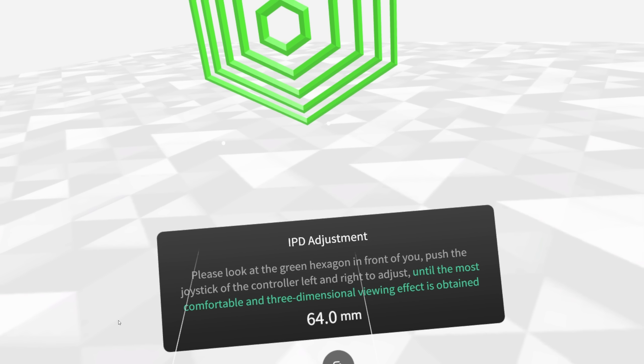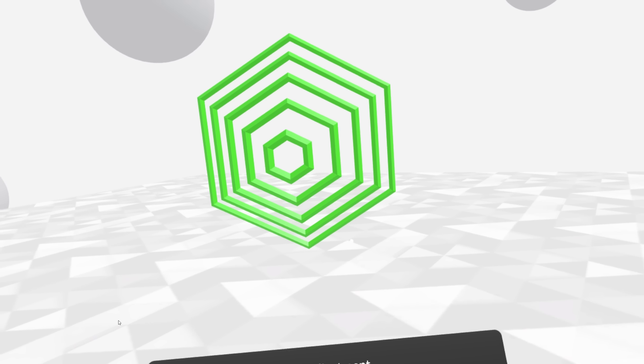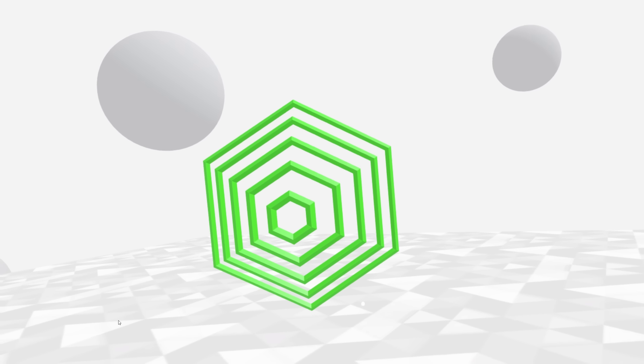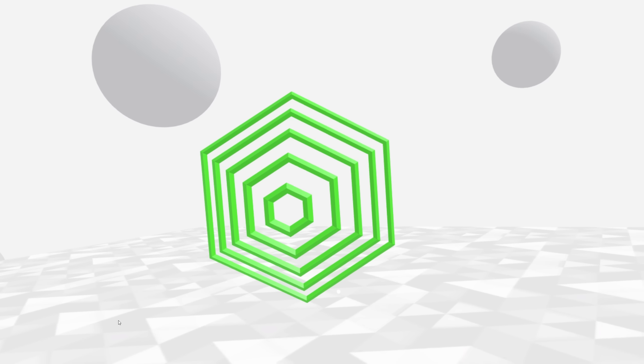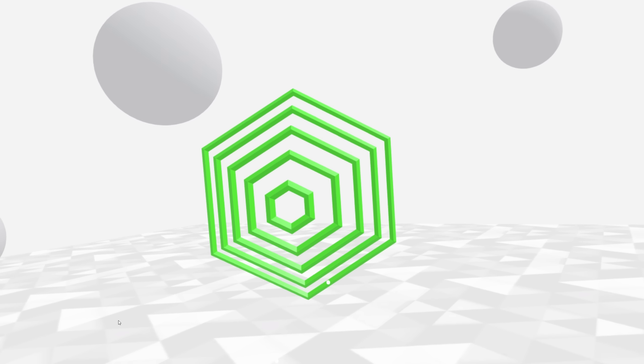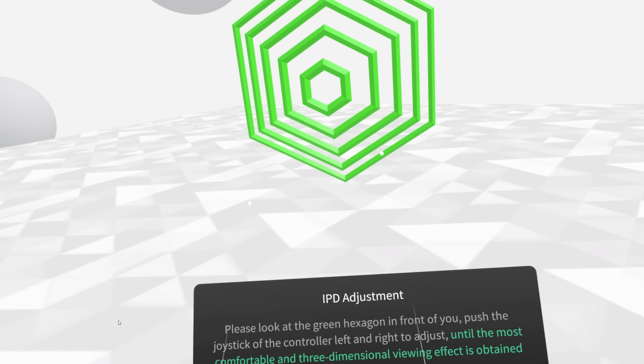The DPVR E4 headset does not have any manual IPD adjustment — the image is digitally manipulated within the software. The default is set at 64mm; my IPD is about 61, and you can change the IPD in the system settings at any time. I personally prefer a manual adjustment, but I was able to adjust my IPD and get a good image. How well this would work at the extremes — in the 50s and perhaps the 70s — I don't know, I haven't been able to test that.